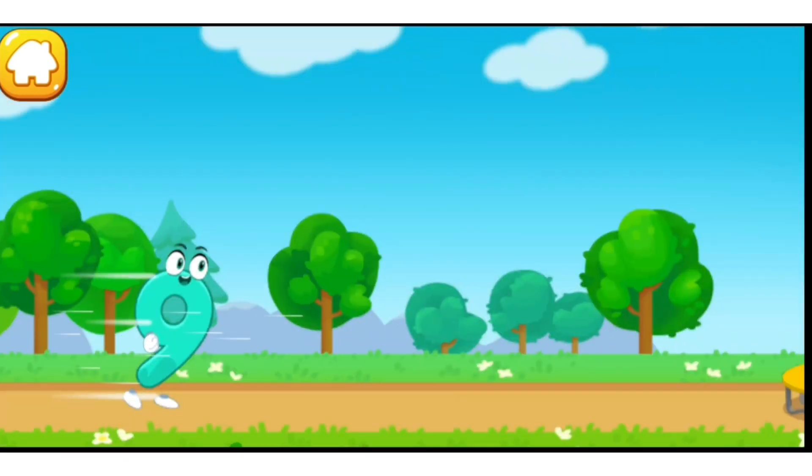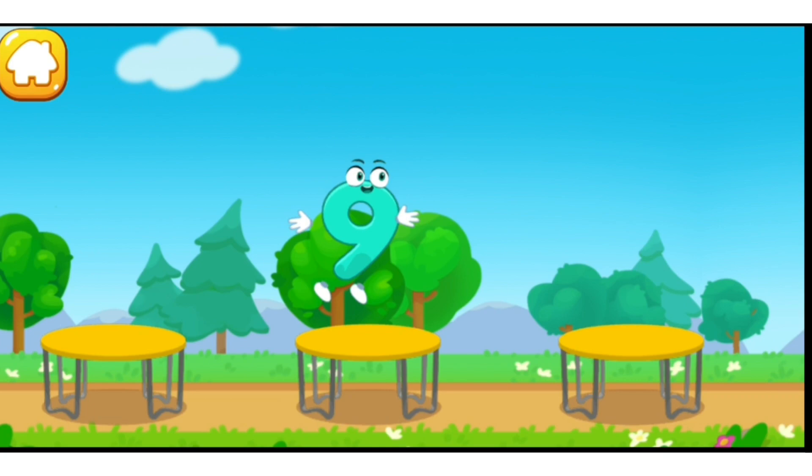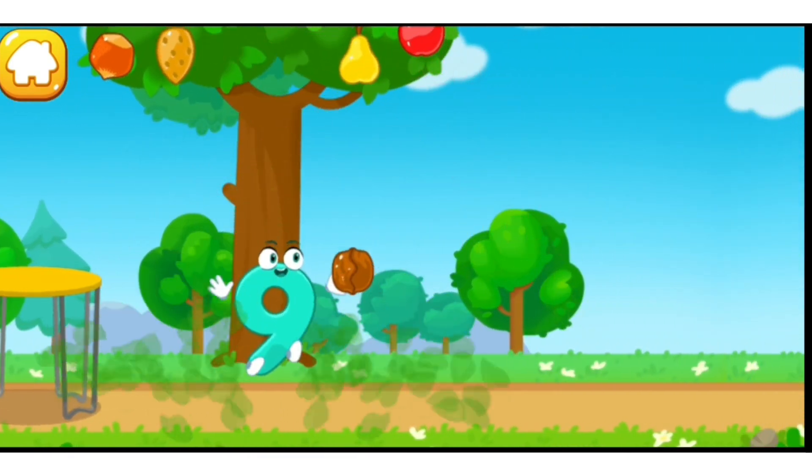Tap on the button with three nuts! One, two, three, four, five, six, seven, eight, nine — the number did it!